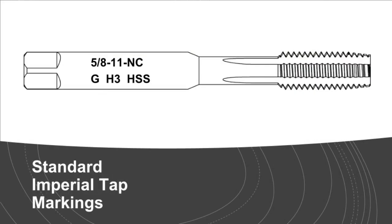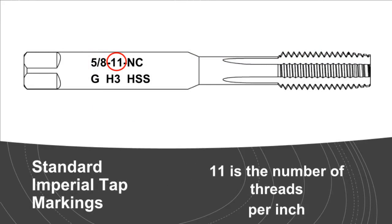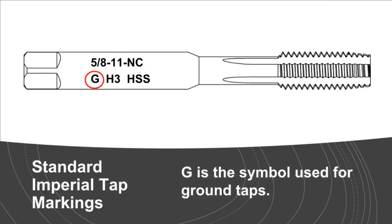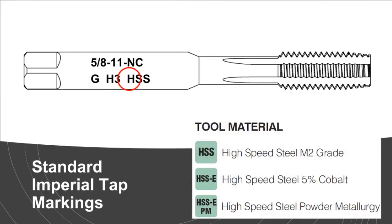Standard imperial tap markings: identifying markings of a tap — 5/8 is the nominal size, 11 is the number of threads per inch, NC refers to the standardized National Coarse thread series, G is the symbol used for ground taps, H3 identifies the tolerance range of the tap, and HSS refers to the material — high-speed steel, M2 grade. There are more materials available, such as carbide.